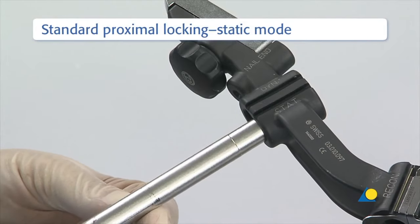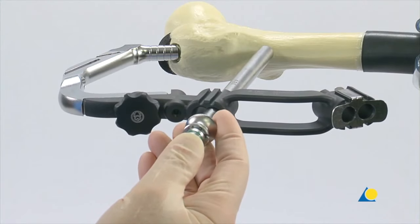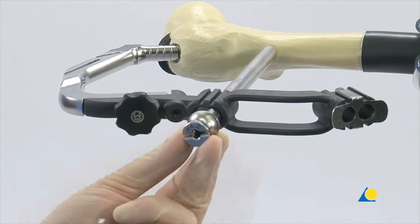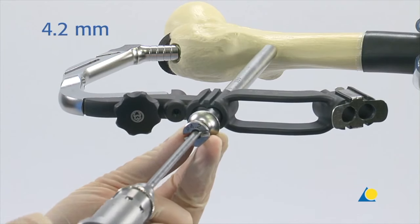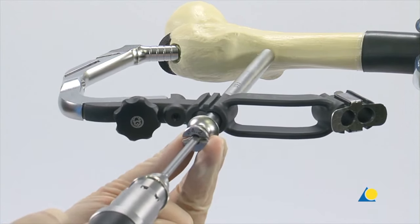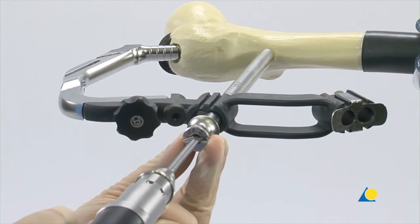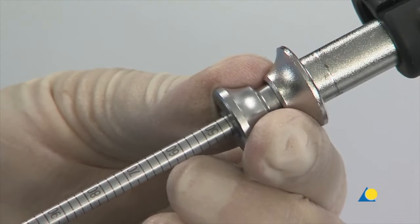A stab incision is made down to the bone and the 3-part trocar combination is inserted through the green colour-coded hole in the aiming arm labelled STAT. The trocar is removed. The 4.2mm calibrated drill bit is used to drill through both cortices until the tip of the drill bit just penetrates the far cortex. The position of the drill bit is confirmed with the image intensifier. With the drill sleeve pressed firmly to the lateral cortex, the screw length is read from the calibrated drill bit. The drill bit and the drill sleeve are removed.